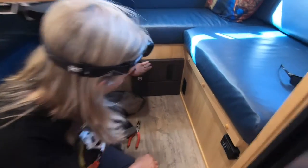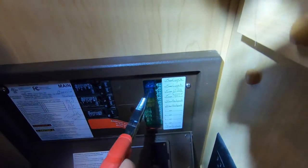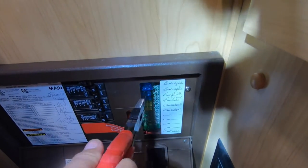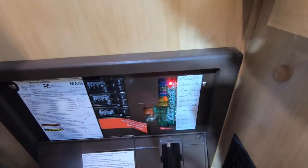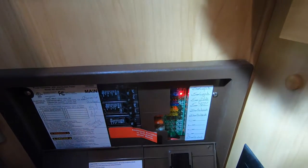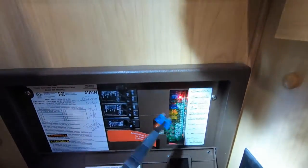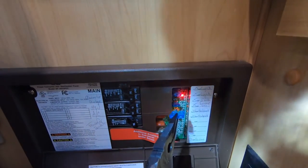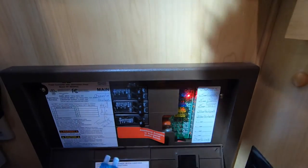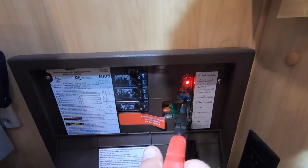One of the things you can do is go over to your converter and pull the fuse. On this converter it's going to be number three — pull that out and put it back in, and that might reset your MaxxFan. If your MaxxFan isn't working at all, you might want to check the fuse to make sure it hasn't blown. In this case you can see the red light, so I know it's not the fuse. But if it's beeping, pull the fuse, put it back in, and see if that resets the fan.